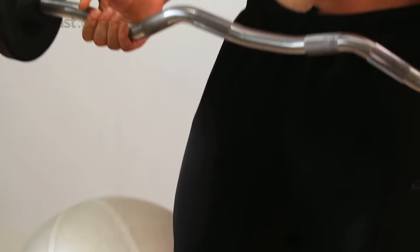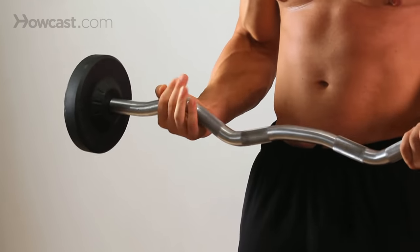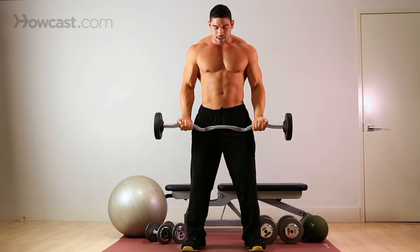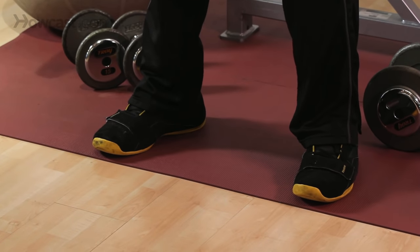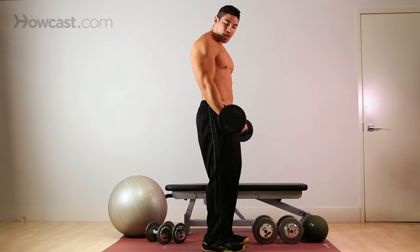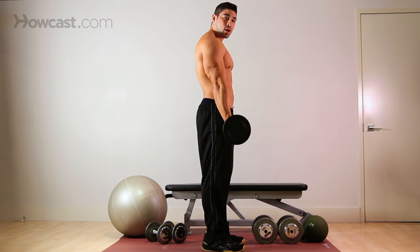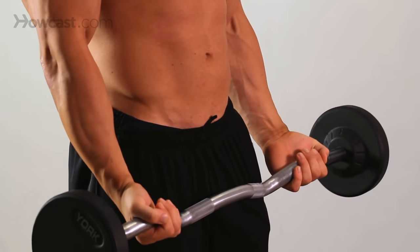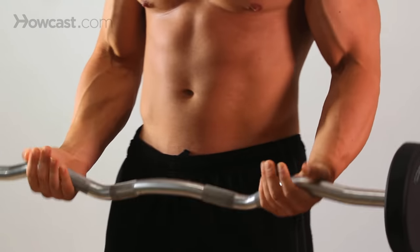To start out with this exercise, always start with your base — your feet. Make sure that your knees are nice and loose, not locked out, and make sure that your arms are nice and loose, not locked out. You never want to lock your elbow out because that could damage the joint. Always keep a soft elbow, slightly bent, through the entire rep and the entire set.